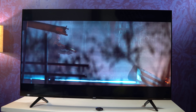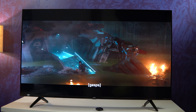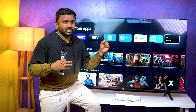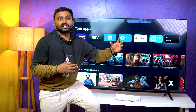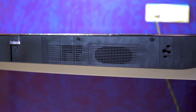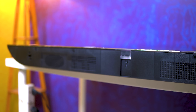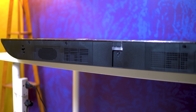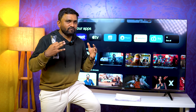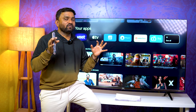This TV delivers a great picture overall. For audio, the TV has 35 watts output with high fidelity speakers. There are two speaker sets. Vocals are clear and the Dialog Enhancer setting helps further.